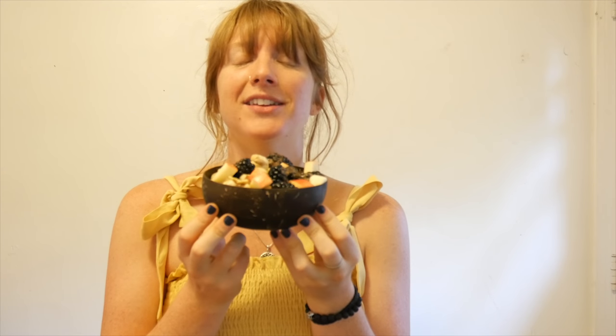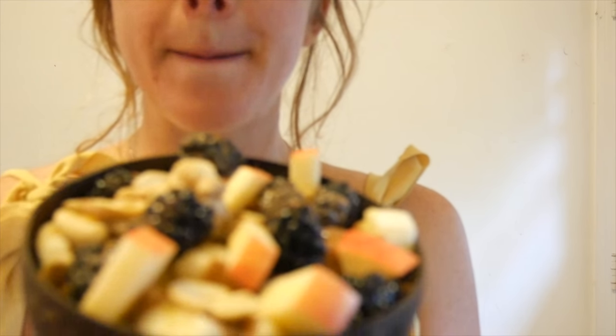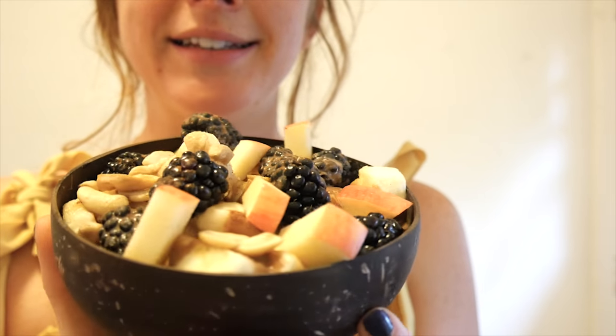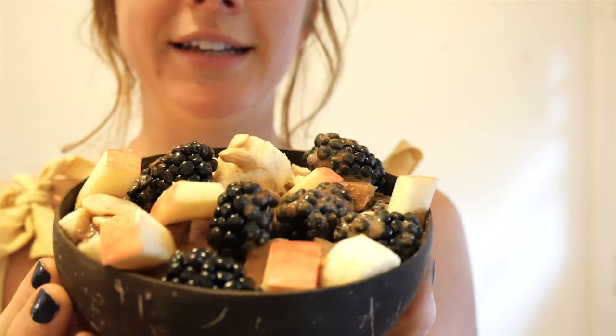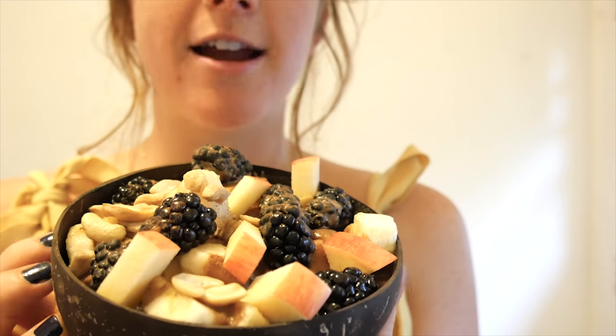I hope you really enjoyed this video. I am about to dive into this deliciousness here — it is so good. Mmm, it's so good. Chocolatey goodness in there.